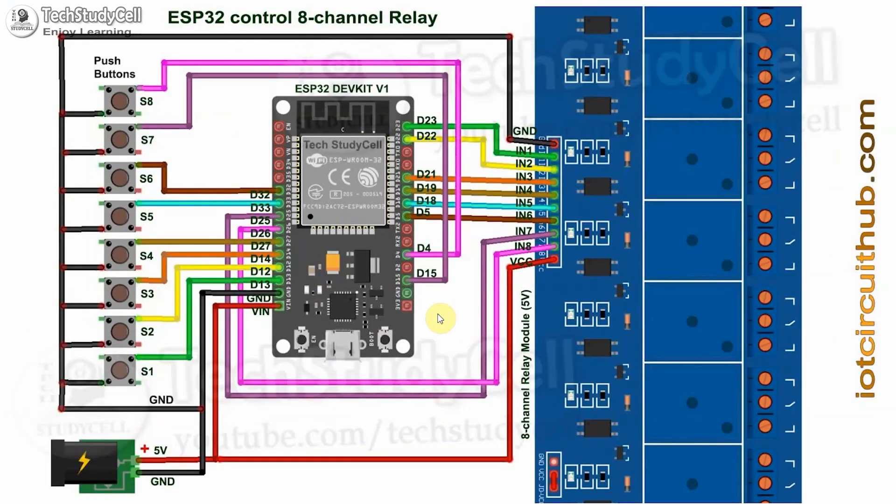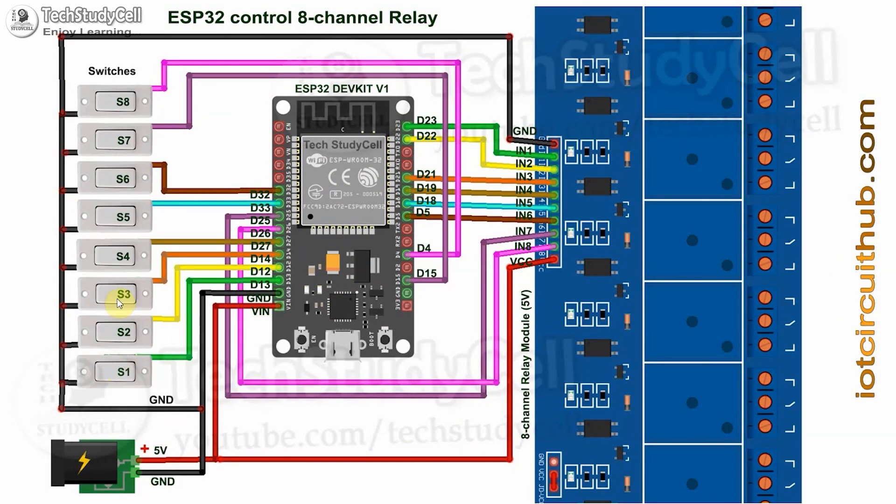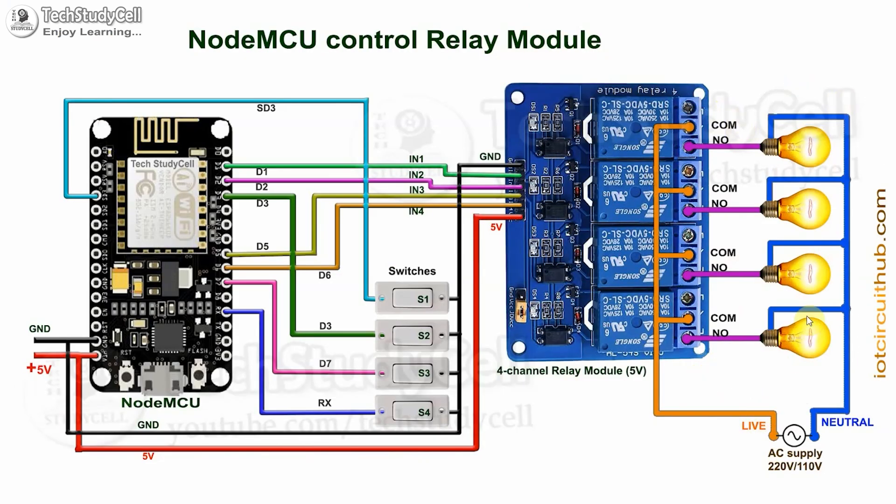For the 8-channel relay module, you have to use ESP32 — you can refer to this circuit for that. If you want to use switches, connect them across the GPIO pin and the ground pin. This is the 220-volt circuit, so please take proper safety precautions while connecting these appliances with the relay module.